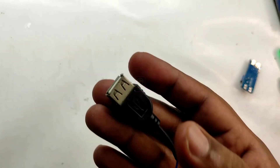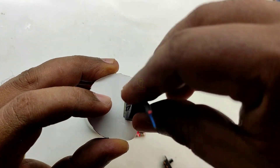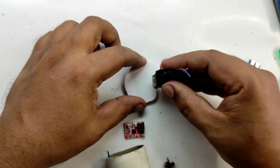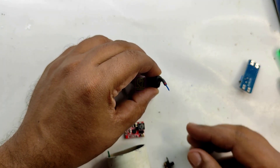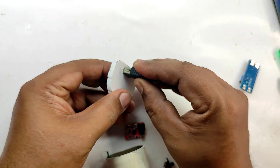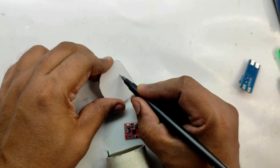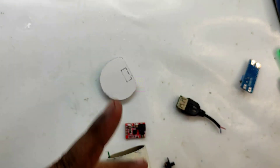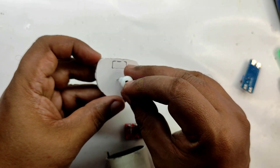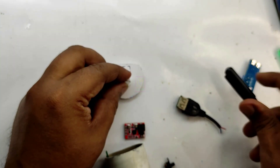For assembling the main unit, we need a few things. This is a USB female component — using this female USB port we are actually charging our mobile phones. This is a micro USB port, not a data port but only used for charging. It has two pins for connecting the power supply. We are charging the battery through this port.